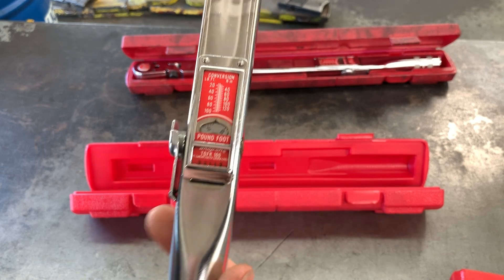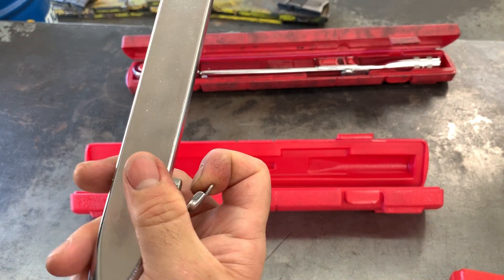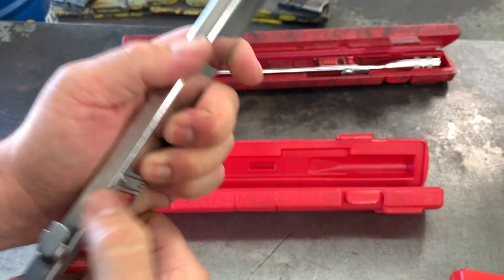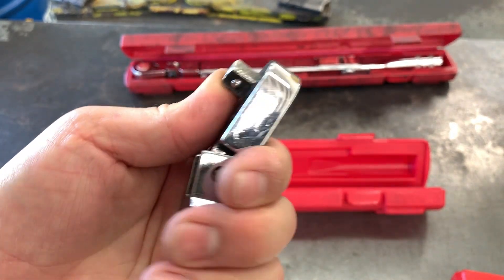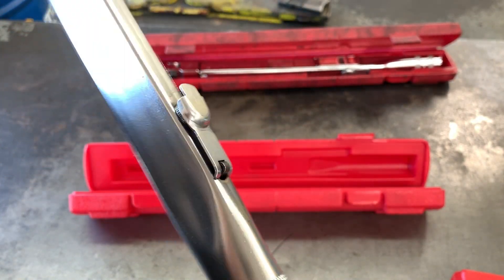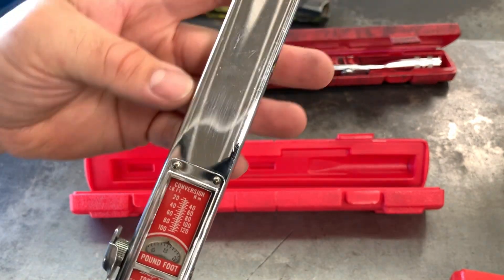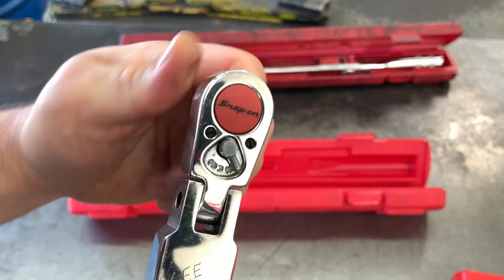The next one here is the TQFR 100. This is old school right here — I think they go back to the 90s, maybe 80s. This is the old style. You've never seen these before. The lock is down here, you just turn the little wheel. Cleaned this one up nice and shiny. You can see the 3/8 end — it's a flex head, only flexes about this much. It's got the old logo on it. Some of them have a cap on the end; this one's just hollow. It looks like it's one way but you can reverse it.